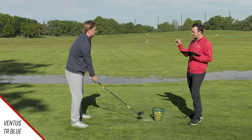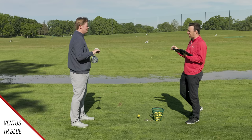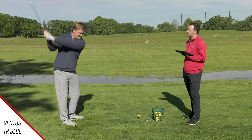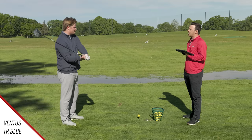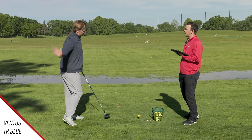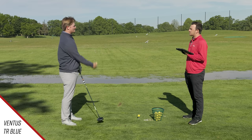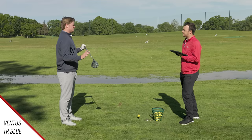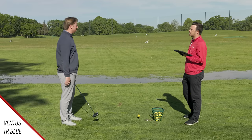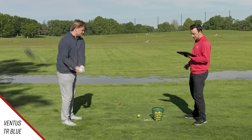Do you notice a feel difference between the two shafts? Yes, definitely. The butt end is a lot more stable in the handle — I don't feel it flex quite as much, and I can feel where the club is a little better in my swing. The tip and midsection are still pretty active; you get that kick feeling where it loads and releases. At the end of the day the shaft is a timing device — you've got to find something that feels right. I generally like a very soft shaft, which is why I like the TR Red so much. It's stable, but I can still feel that kick. This one isn't unpleasant — I can still feel that kick there.